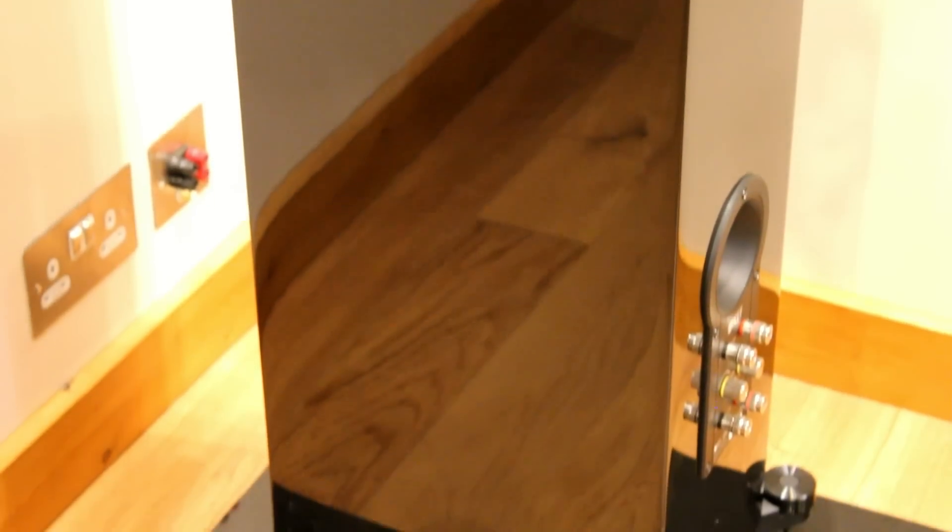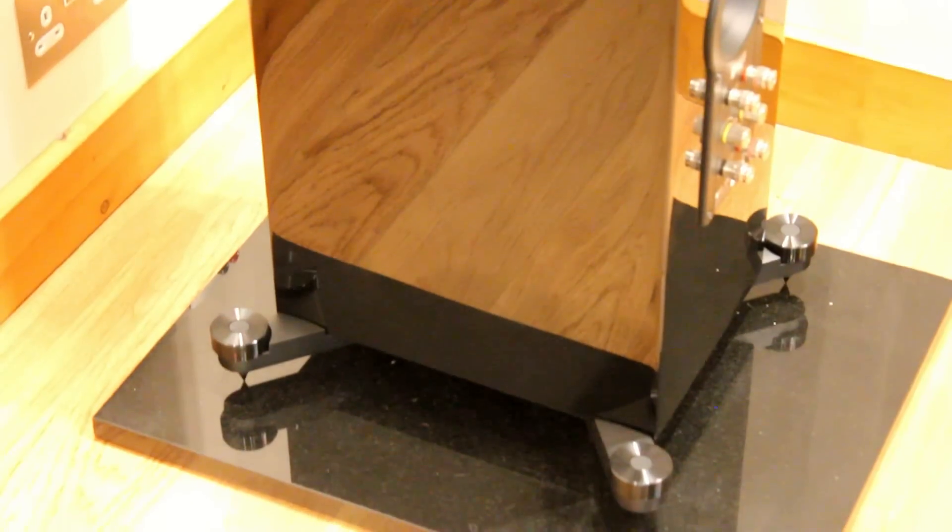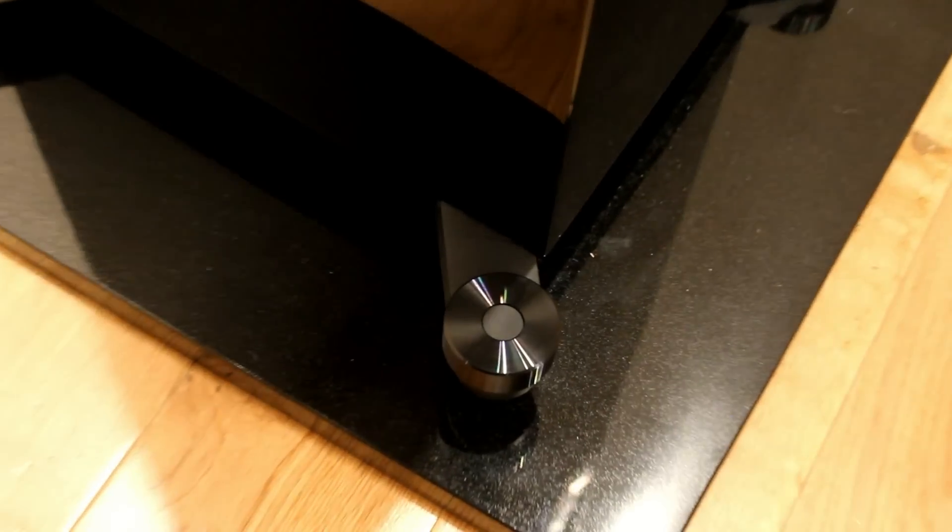The cabinet has separate shelves in it for the different drive units. You can see the different ports at the back for the different sections of the cabinet.